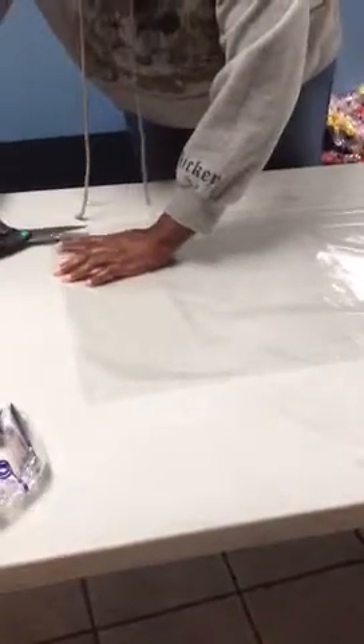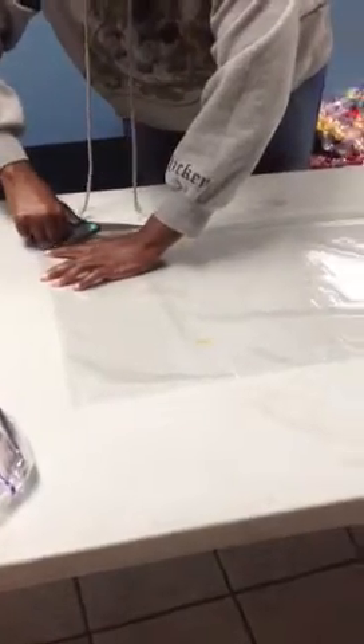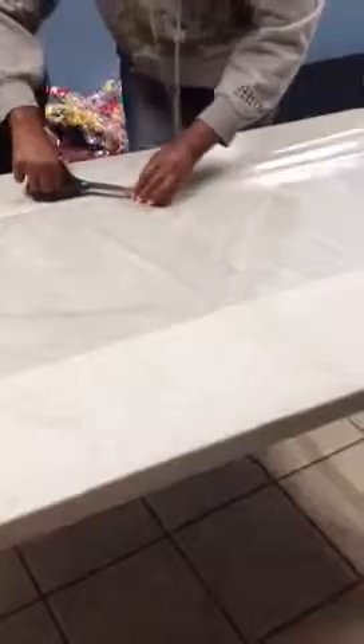We're going to take our cellophane and fold it in half. Once we've folded it in half, we're going to take our scissors and cut it at the seam. Now we're going to take off the top layer and simply put it to the side, so we're left with one long piece.